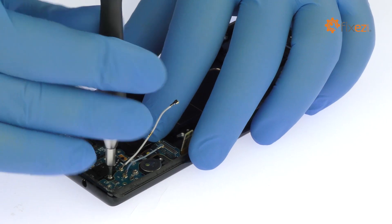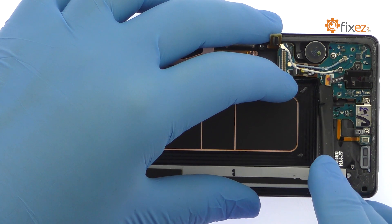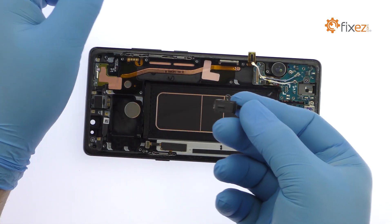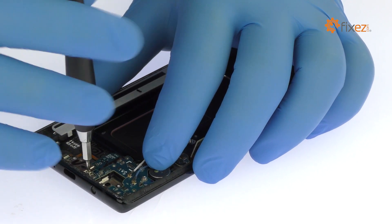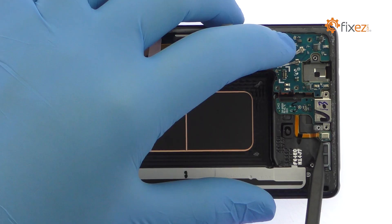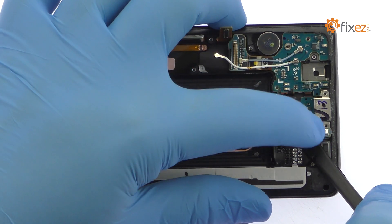Remove the Phillips screw. Detach and extricate the 3.5mm modular Note 8 headphone jack. Remove the three Phillips screws. With the spudger in hand, pry the daughterboard up from the frame — it includes the Note 8 USB-C port and primary microphone.